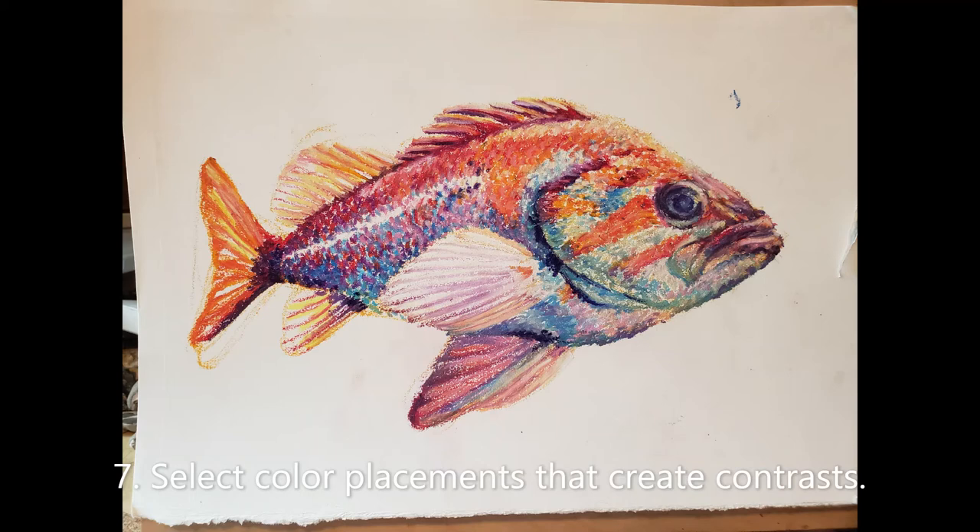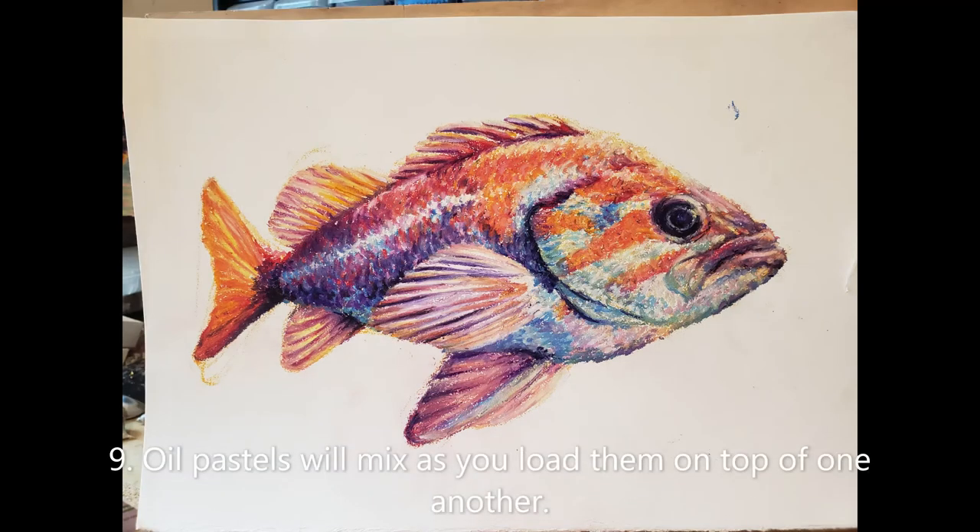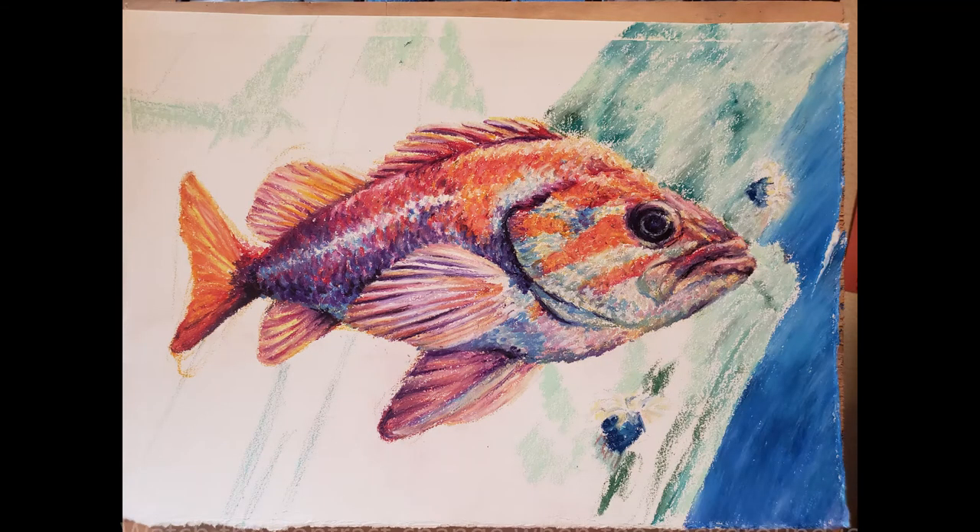Just like paint, if you apply complementary colors like red and green on top of each other, you get brown or mud. But if you place them right next to each other, you get great contrast. Oil pastels are lenient, as you can load two or more marks on top of each other — but careful, you might be heading into the mud.